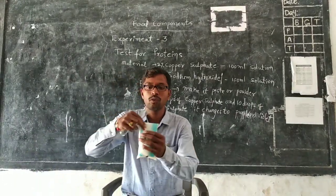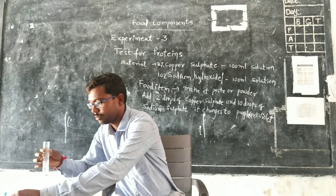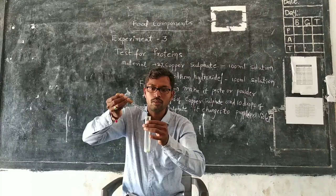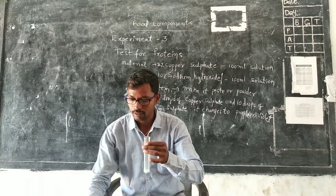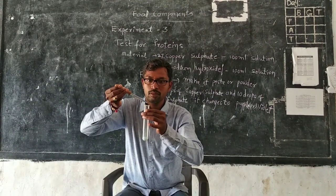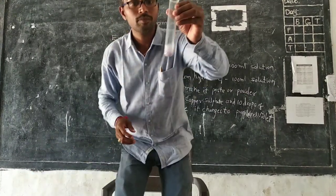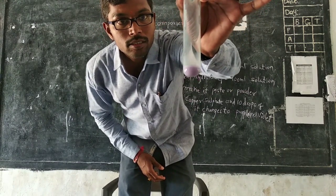Now I will test one more food item — milk. Take milk into the test tube, then add two drops of copper sulfate and ten drops of sodium hydroxide. When sodium hydroxide is added to the milk, it changes to violet color. This proves that milk also consists of proteins.